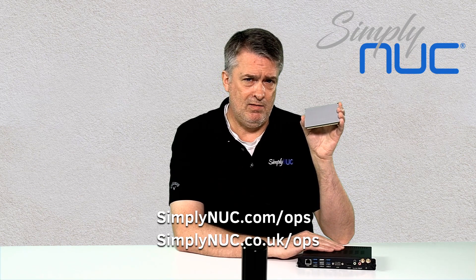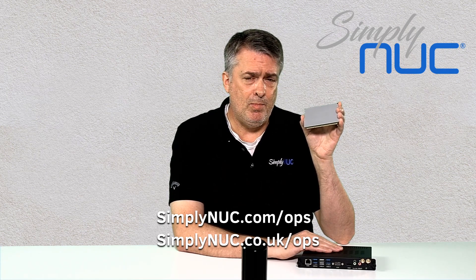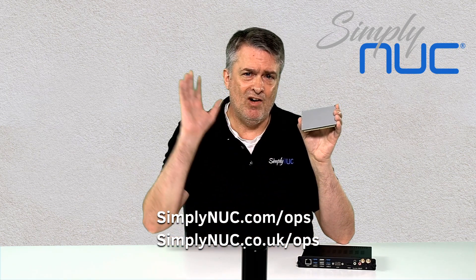This is something new and different that's never been done in the OPS space. For more information on the Simply NUC OPS module, you can visit our website at simplynuc.com/OPS. Thank you again for being loyal customers to us, and thank you for your time — have a great day.